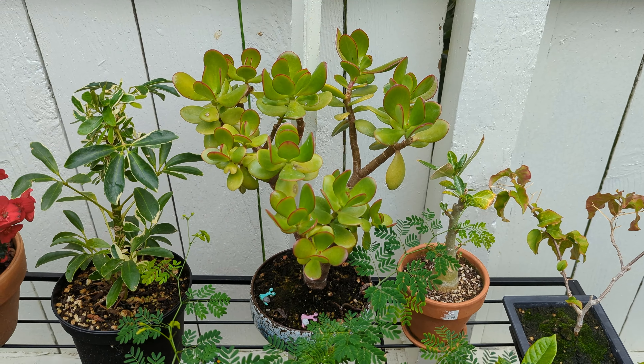I thought the tree would look a lot better without the lowest branch, and since it had a lot of vigor after the summer's growth, it was time to go for some big cuts.